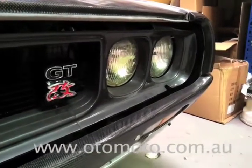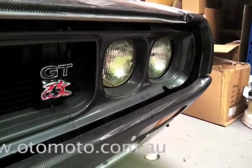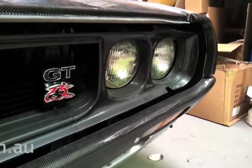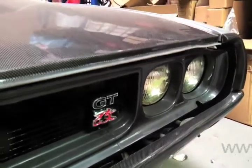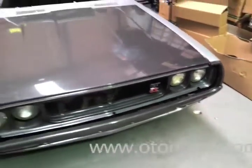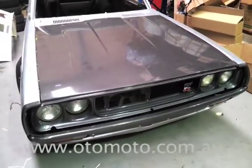We've also replaced the chrome bumpers and trims with carbon fiber versions. I haven't actually put the one on the front of the bonnet here yet, but all the carbon parts and the bonnet are made by Restored in Japan.